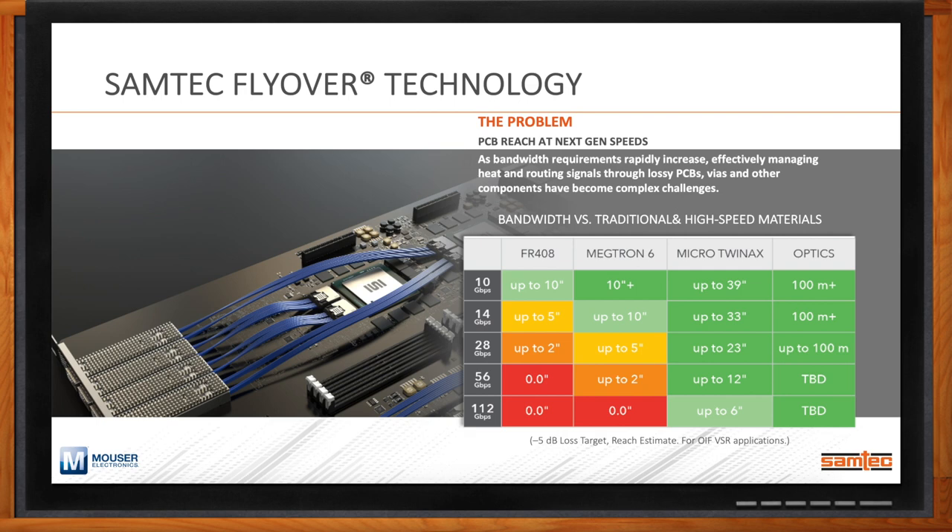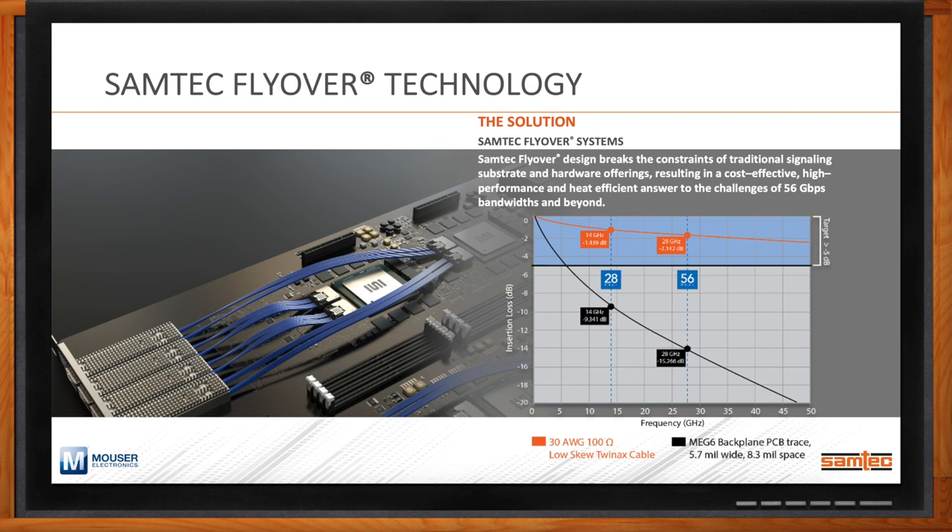Samtec's solution is to get the signal out of the PCB and move it into a cable. You can see from the table on the bottom right that Samtec's Micro TwinAX technology greatly increases the length a signal can travel when looking at an equal channel loss budget — whether that's at 10 gigabit or 112 gigabit. Copper is not going to go as far as optics, but copper costs a lot less. This is really the key of Samtec's flyover technology.